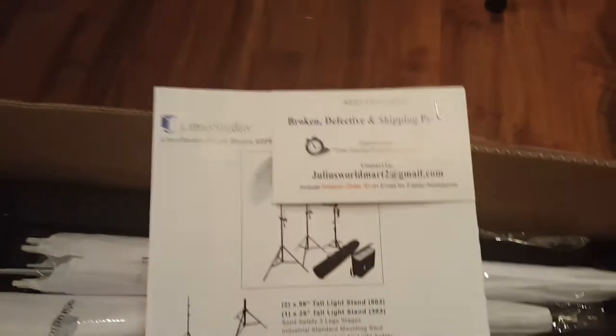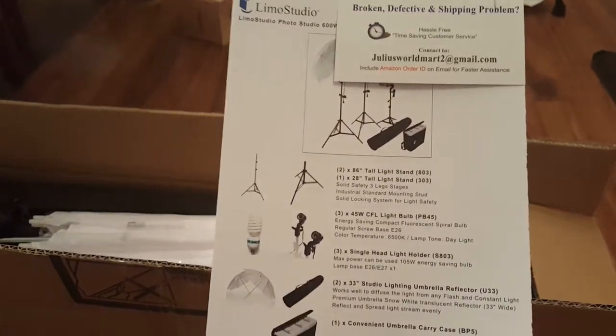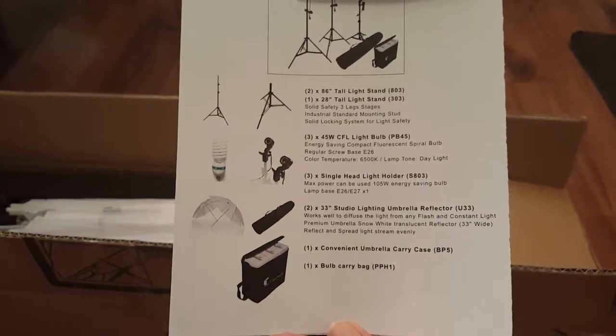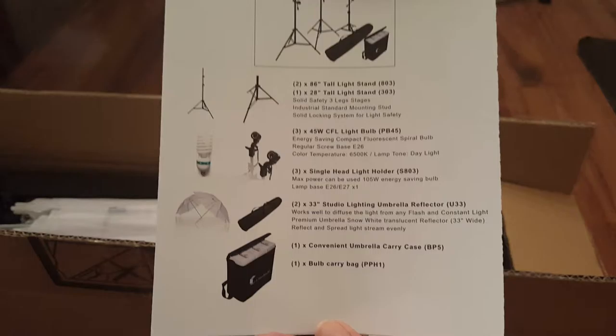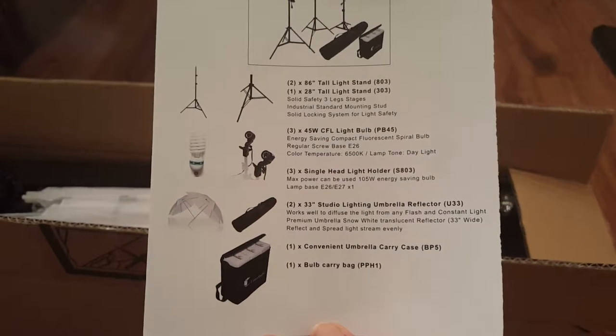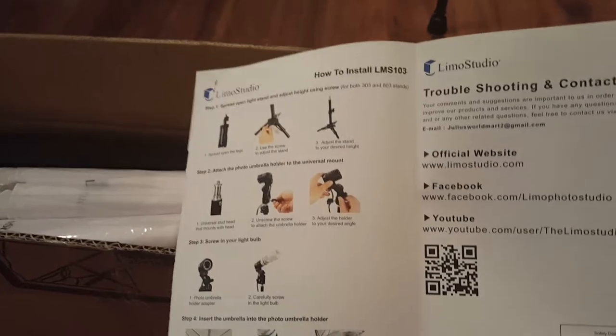Here they give you all the information, so if you have any problems, Limo Studio tells you exactly what you should be getting. So here I'm going to get the stands, the lights, the holders, the studio umbrella reflectors, and the carrying case for the bulbs and a carrying bag.